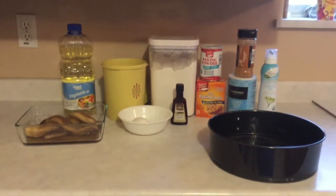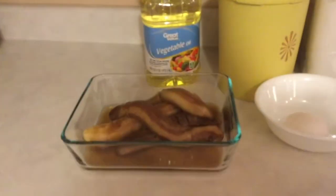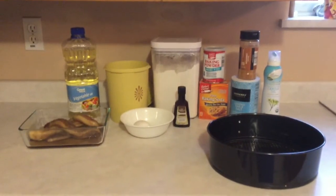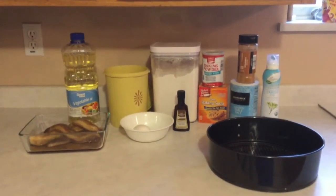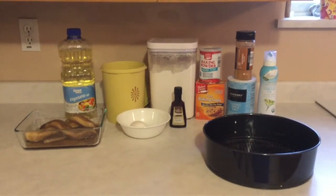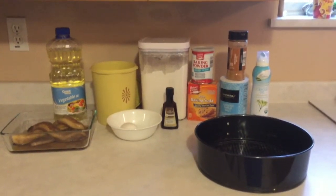I'm going to make a banana bread bottom cheesecake for Easter. Here are my ingredients — four bananas, and you can see they're gross looking. That's because as they get overripe during the week or the month, I peel them one by one and put them into a Ziploc container in the freezer until I have enough to make banana bread. It just so happened I had enough for this cheesecake. My other ingredients are vegetable oil, sugar, and one egg.